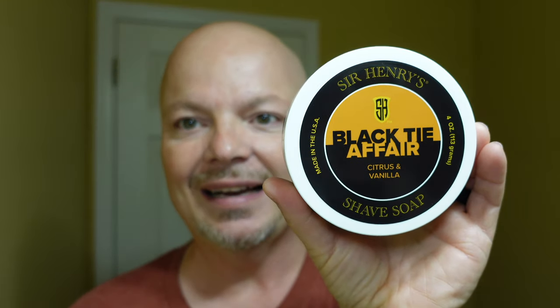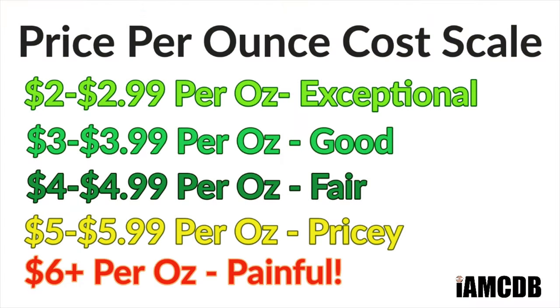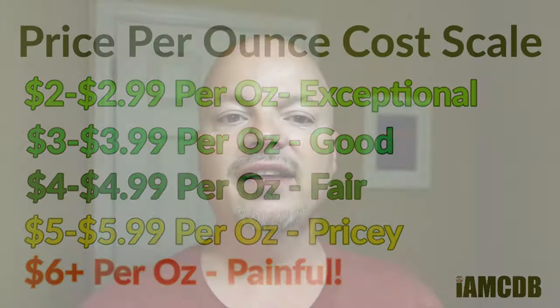All right folks, we are back. We have a good one for you today. We're going to be using Sir Henry's Black Tie Affair, and this comes to you for $16 for four ounces — that's $4 an ounce, which is a fair price. I got this one from the Razor Company, and if you use promo code IMCDB, it helps the channel, so thank you if you do.